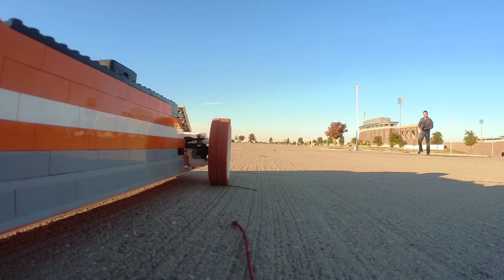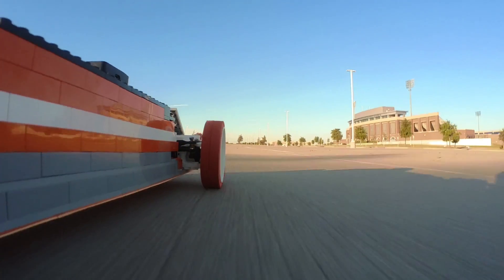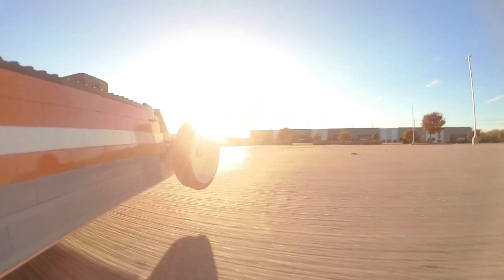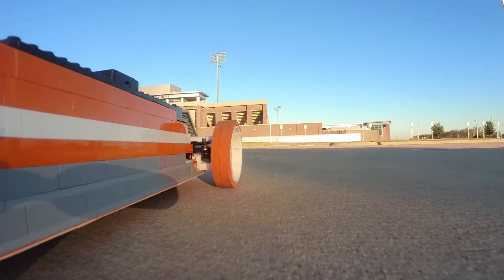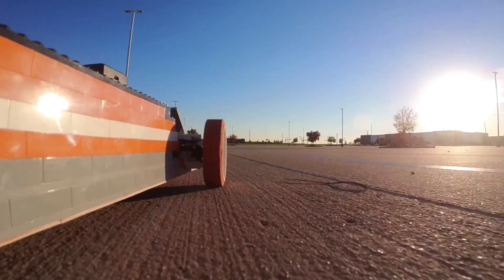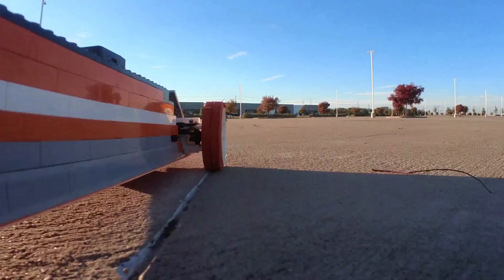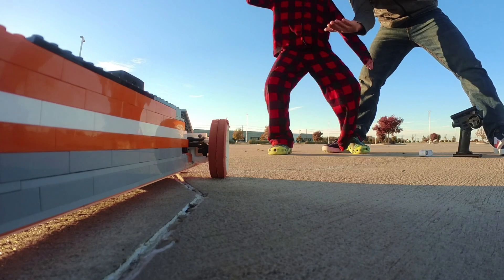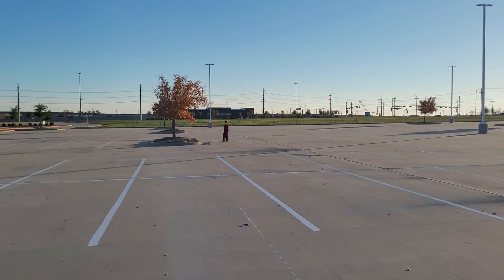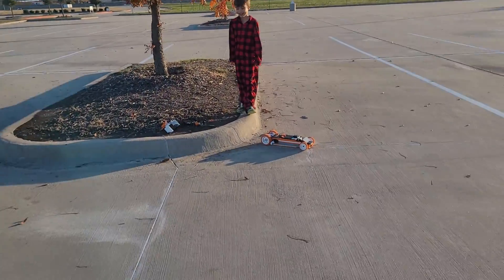Back to the track we go. The first run was excellent, but that is not double Project Air's speed, so our work is not done. We lined up for another run, and this time we hit 55 miles an hour — successfully destroying our target — but also losing control while braking and slamming the rear end of the car into a curb. It's destroyed.